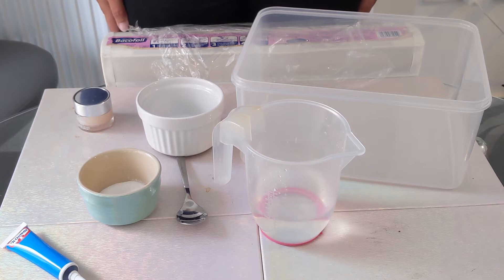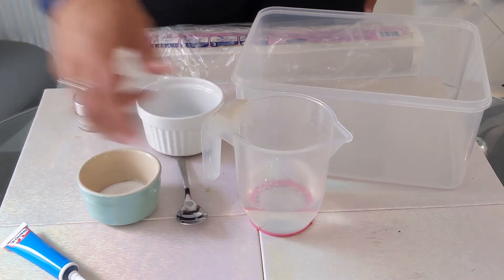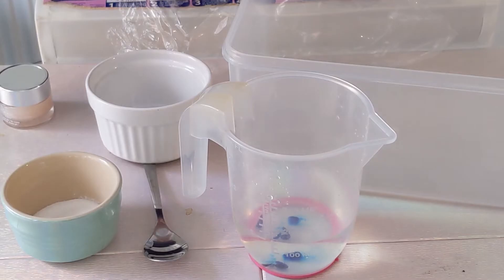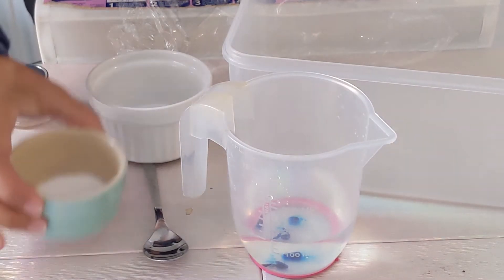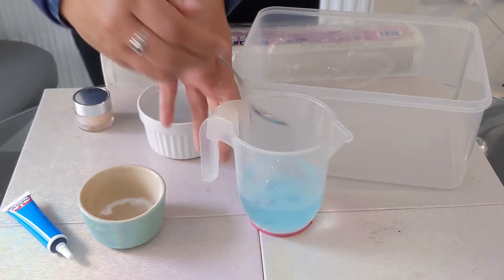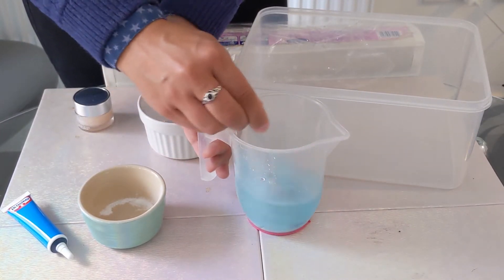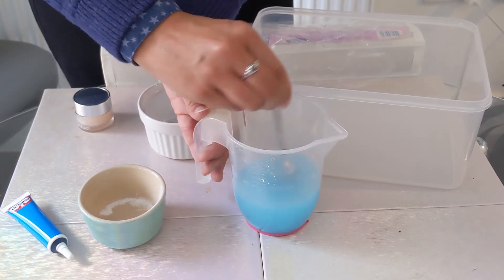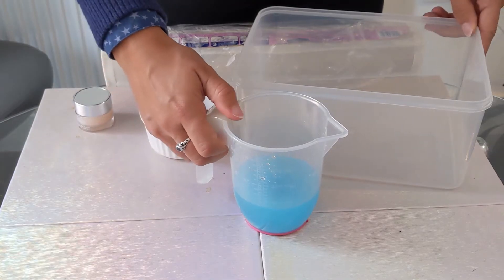First, I'm going to make my contaminated water by mixing some tap water with some blue food colouring and some salt. And give that a good mix until it's all dissolved. Now let's set up the containers.